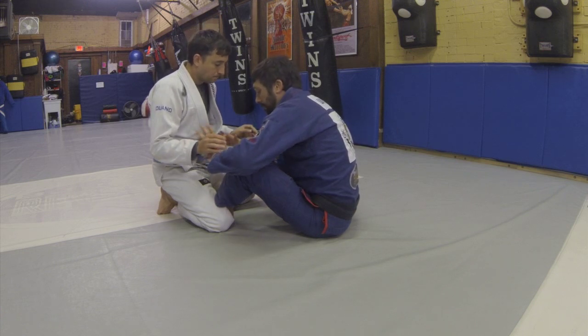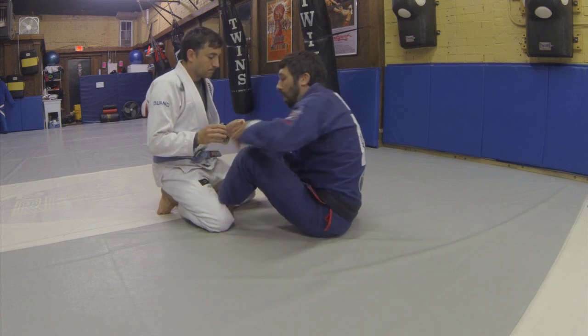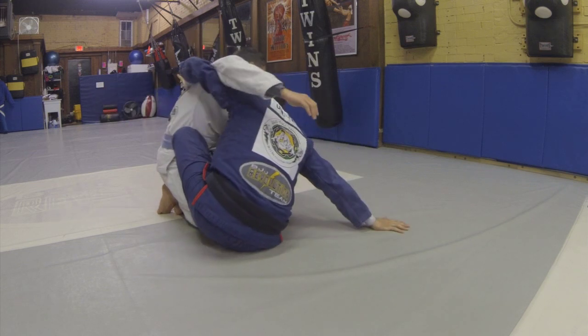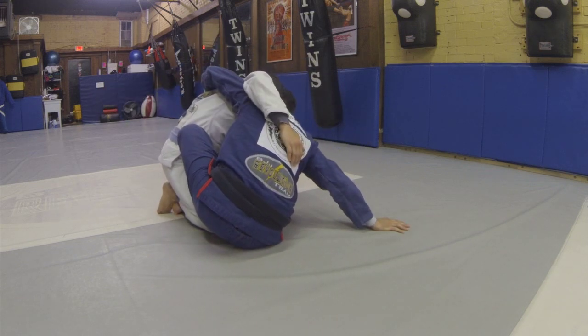Starting from the Butterfly Guard, I have live hooks here. I'm looking to pick up my outside underhook and I'm going to escape my hip toward my underhook. I get my shoulder deep underneath the armpit.